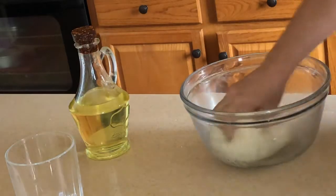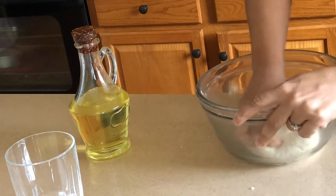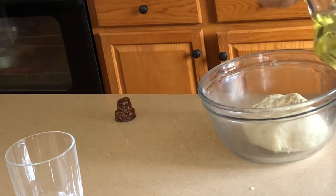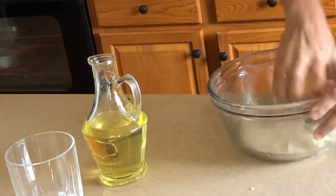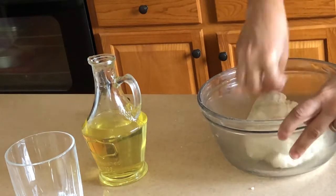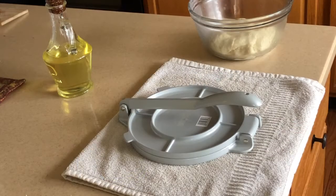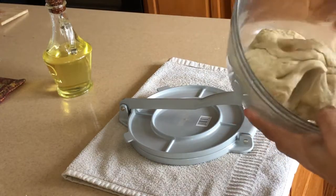The dough is nicely done right now. Cover it and keep it covered for about half an hour. Half an hour is over and the dough is nicely set.